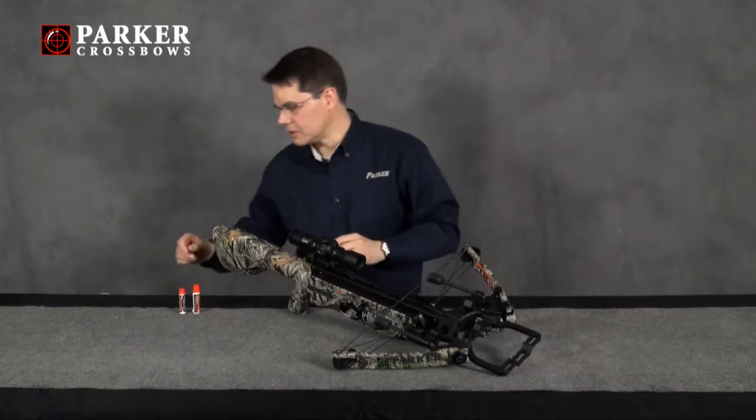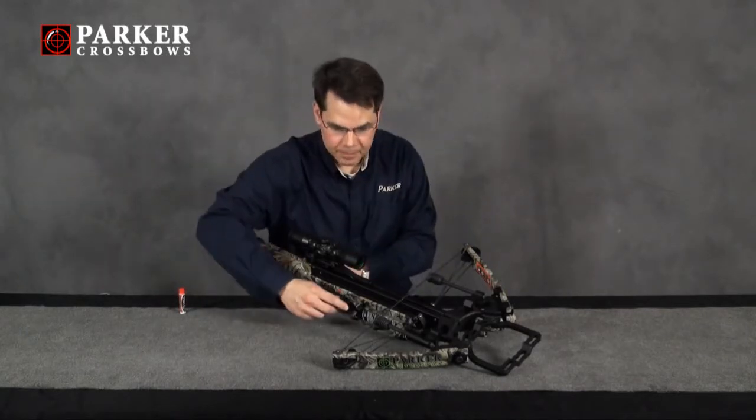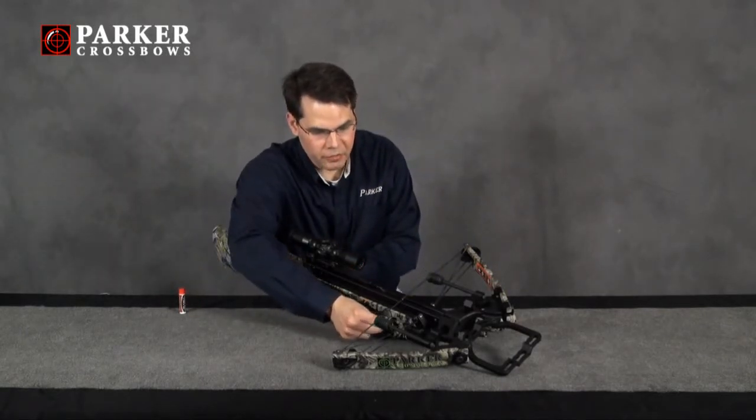Once you've worked that in pretty good with your fingers and you've taken care of that fuzzy appearance, you'll want to come back and move the string carrier forward.